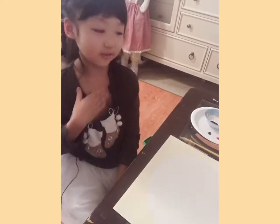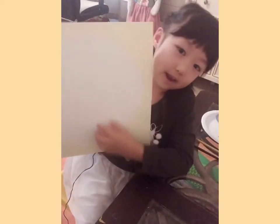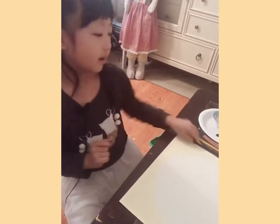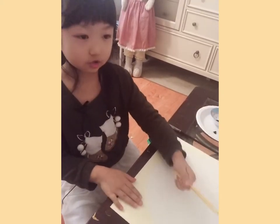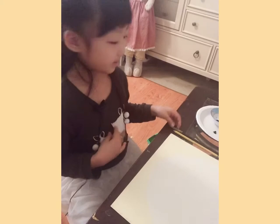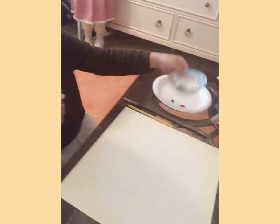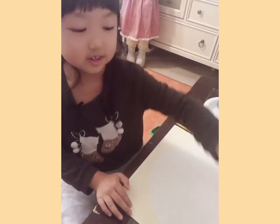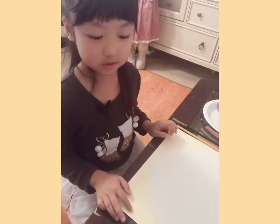So you guys, you need this big paper, or you can cut paper, and draw a big circle — not too big. You need a paintbrush, a pencil for drawing. If you want to do the painting, you need to have paint — I'm going to use this too — and a cup of water. So yeah, that's what you need.